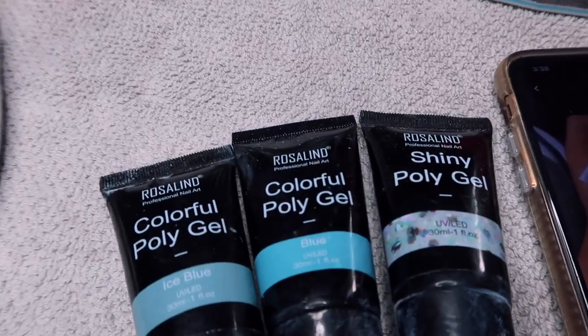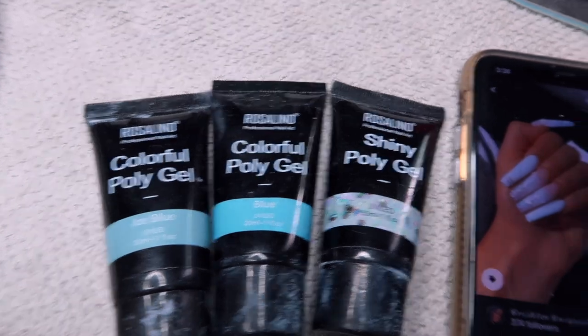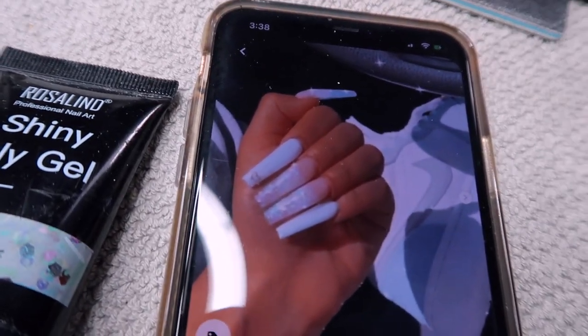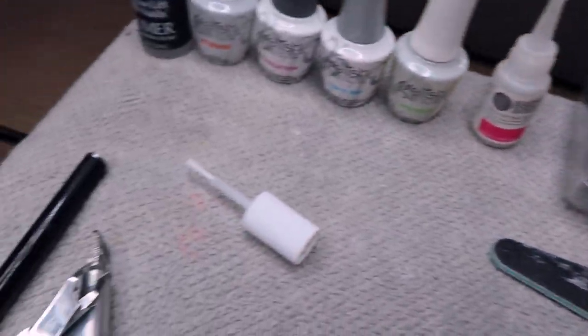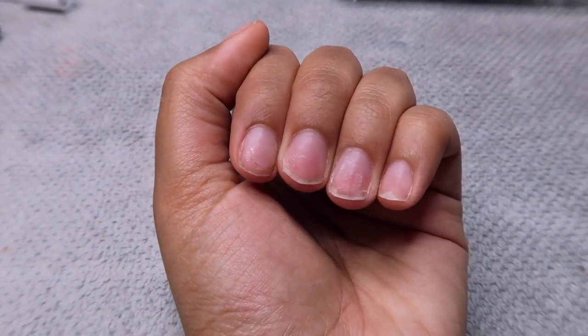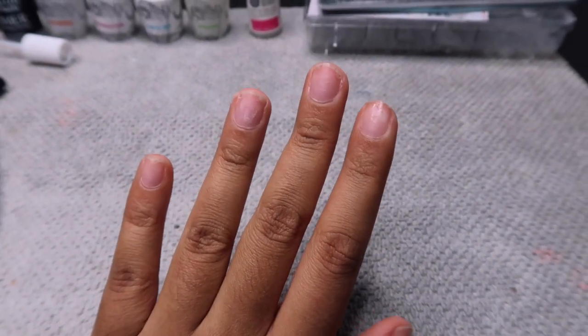Hello everyone and welcome back to my channel! Today's video is going to be another nail DIY video using poly gel. I'm going to be using this poly gel from Rosalind today, and this is the set that I'm going for — so if you're interested in seeing my nails go from crap to cute, keep watching.